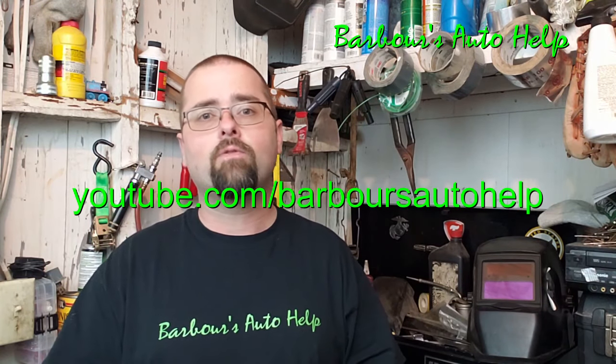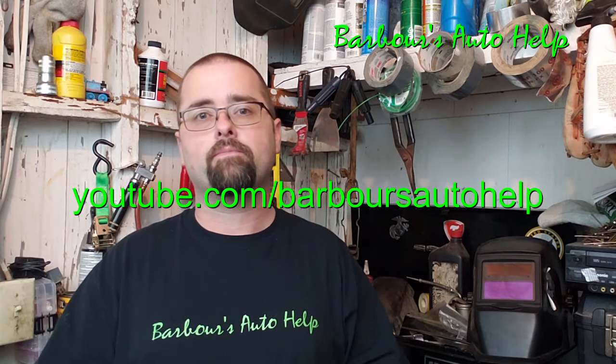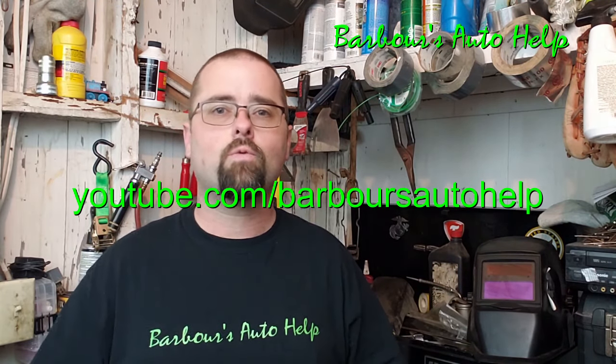If you're watching this video on a platform other than YouTube, you may need to go to youtube.com/barbersautohelp, find this video there, and the description will be beneath it so you can access that information. Please read that, guys. As always, like and subscribe, and thank you again for watching.